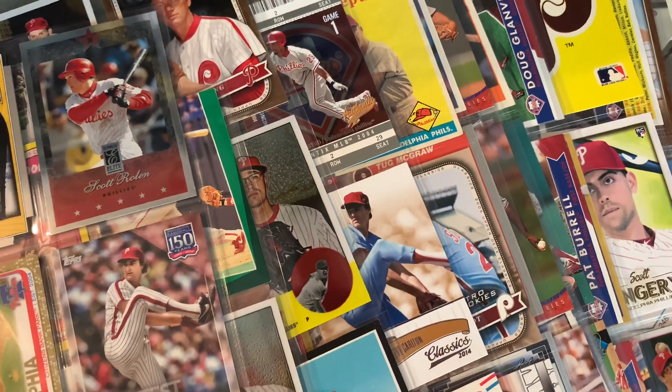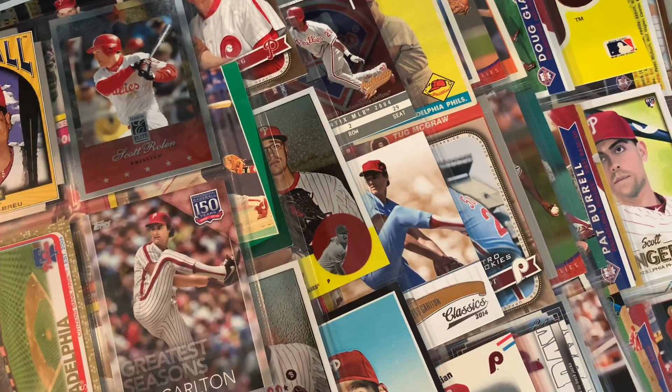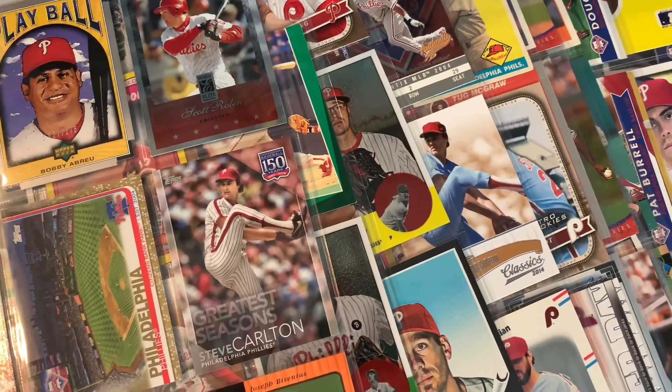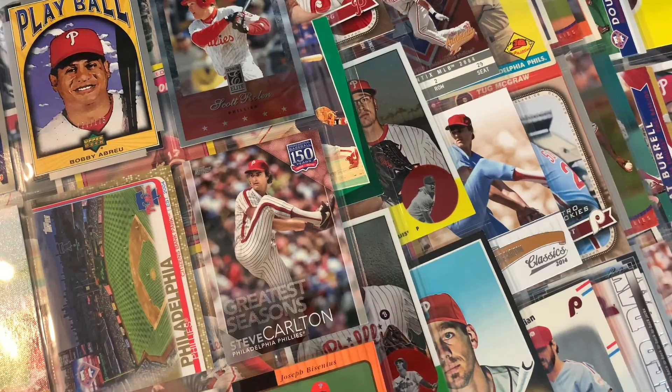The baseball card hobby is definitely about more than just investing and flipping and values and out of control wax prices. It's all about what you enjoy. Binders are a great way to enjoy this hobby in a very affordable way.